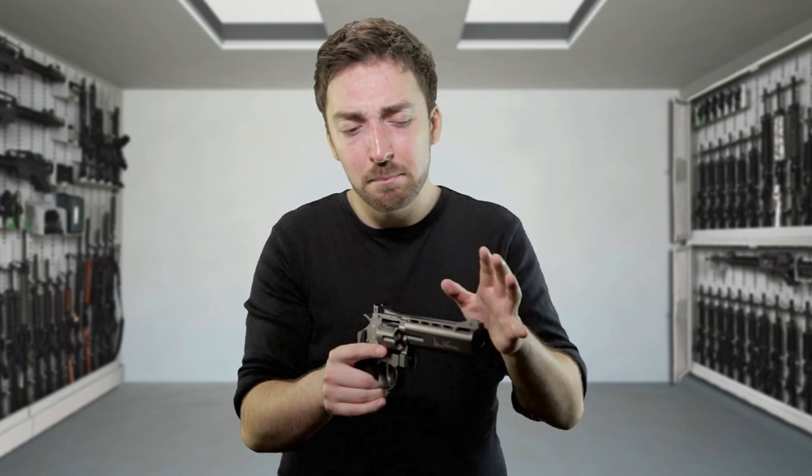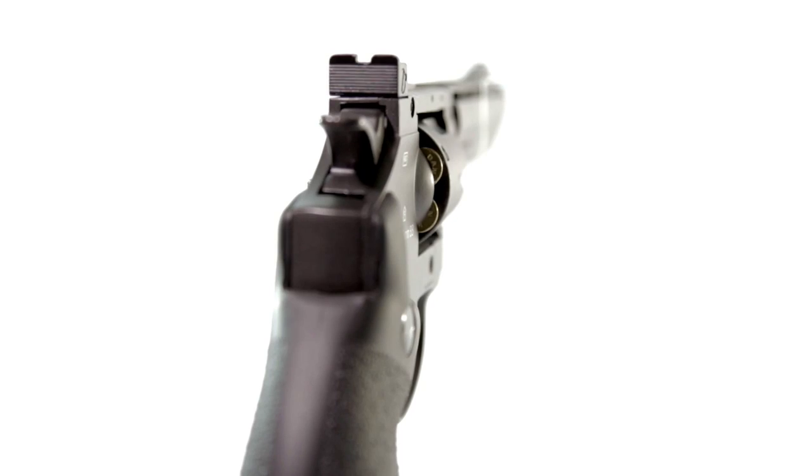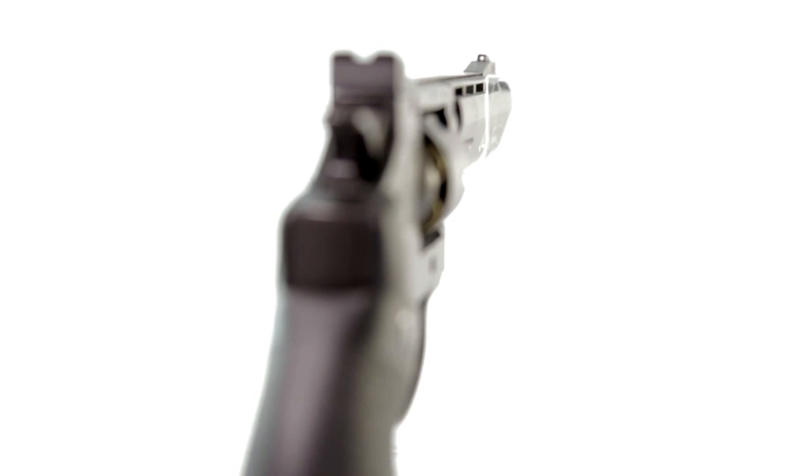It has an adjustable rear sight which adjusts both windage and elevation, and a fixed front sight with a white dot painted on it, so you can match up the rear and front sight more easily. However, on my particular pistol, the white dot is painted just slightly off center, making everything just a little bit off. It's not a big deal, but it's one of those things that you notice every time you see it.